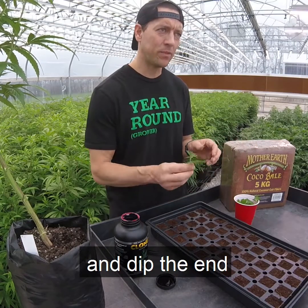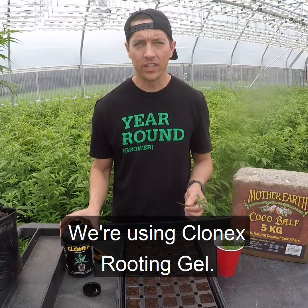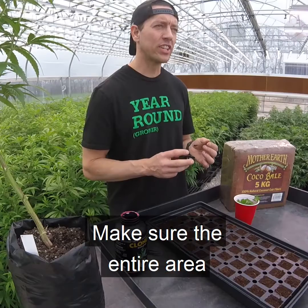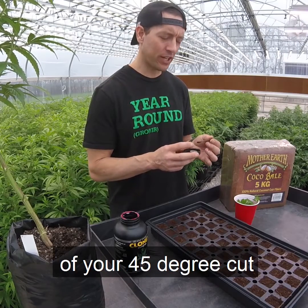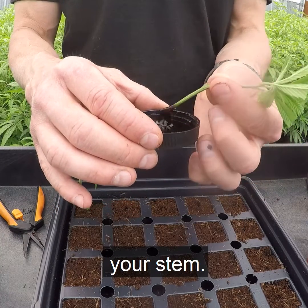Select a cutting and dip the end directly into your rooting gel. We're using Clonex Rooting Gel. Make sure the entire area of your 45-degree cut is covered with the rooting gel, and that the gel is fully surrounding your stem.